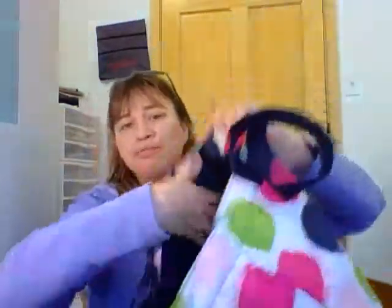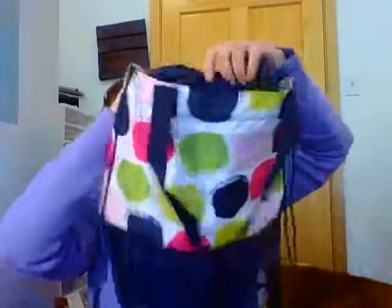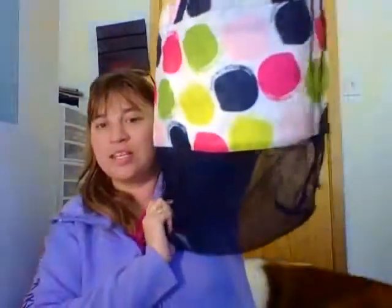It's still a nice big open bag, and then you got your cinch top on the sides here. Right where it folds down are your cinch cords, and there you go — cinch top up. There's nothing in it so it's not cinching real big, but this is a nice big size.